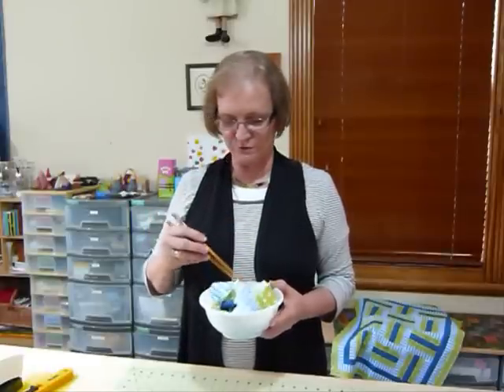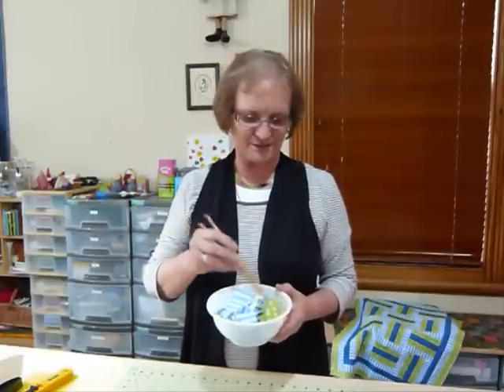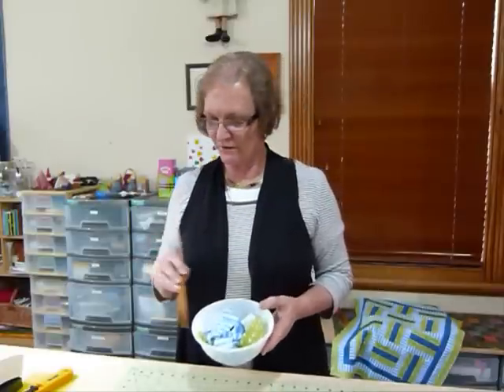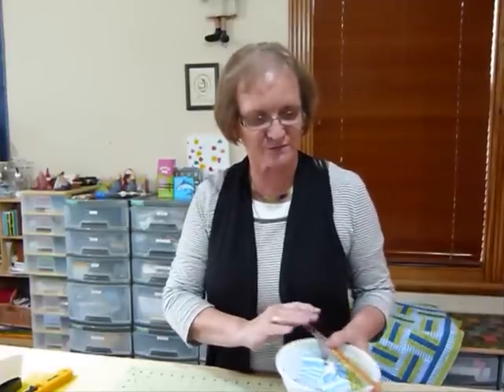And with the aid of a sewing machine, of course, we can turn our noodles into something particularly delicious. So I'm going to show you today — rather than make you watch me do loads of quarter inch seams, I've already sewn some strips together.